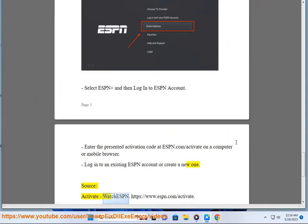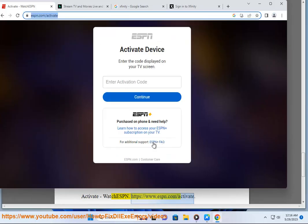Source: Activate — Watch ESPN. https://www.espn.com/activate